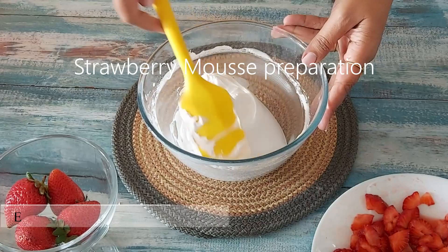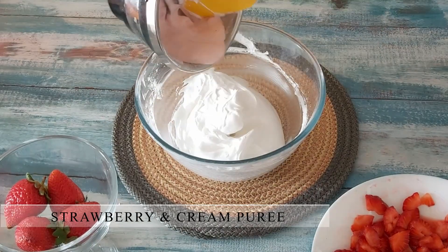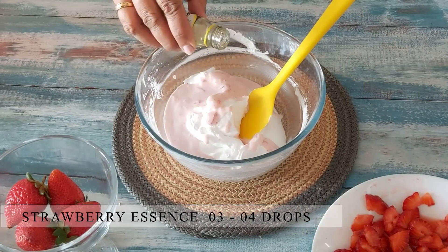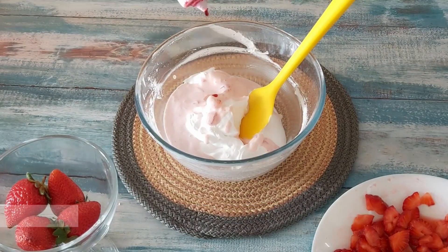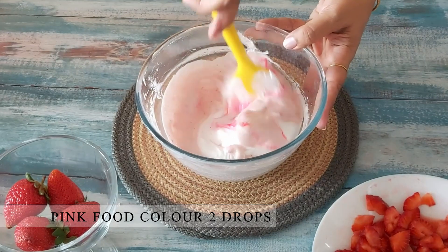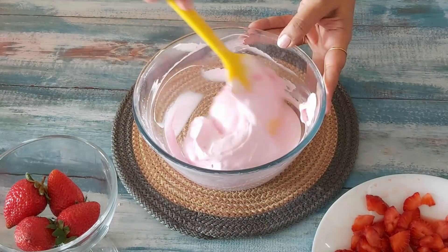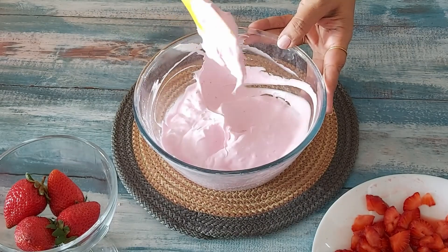To this part of the whipped cream, I'll add the strawberry cream puree along with a few drops of strawberry essence. I'll request you to not skip the essence at all. I've also added pink food color which will give a good color to this mousse. And our absolutely yummy strawberry mousse is ready. I'll keep this in the refrigerator till I prepare the coconut mousse.